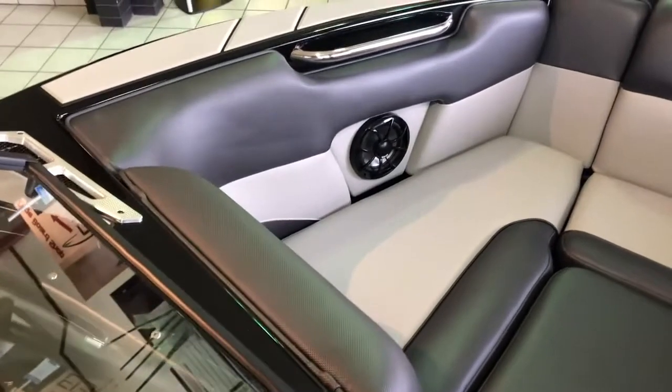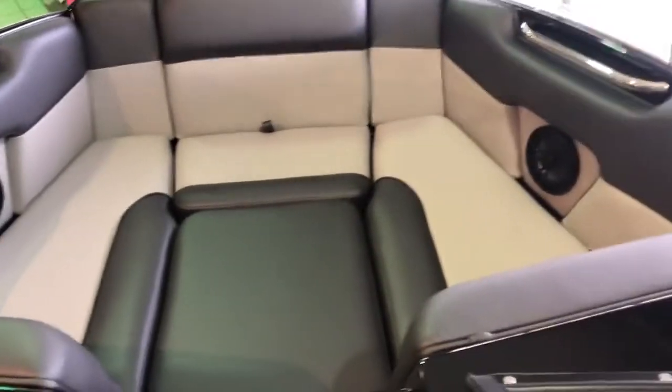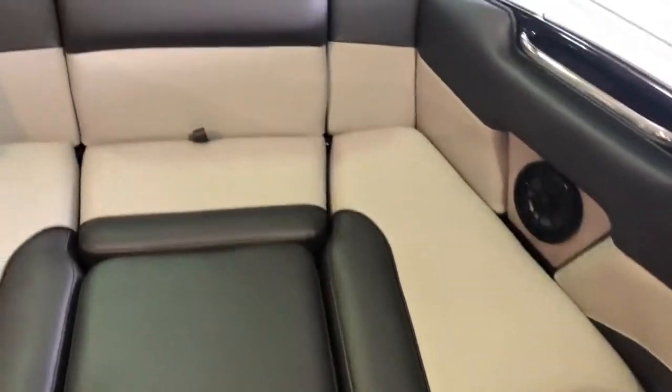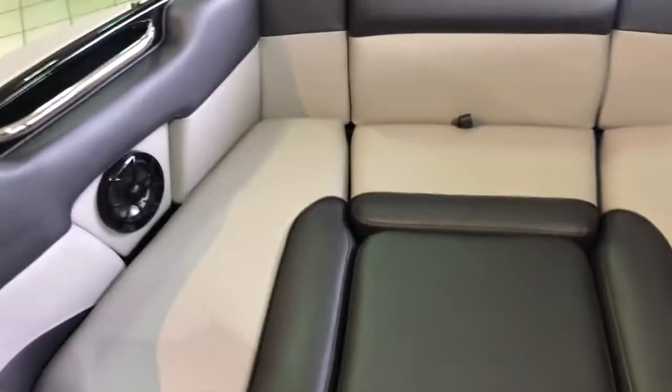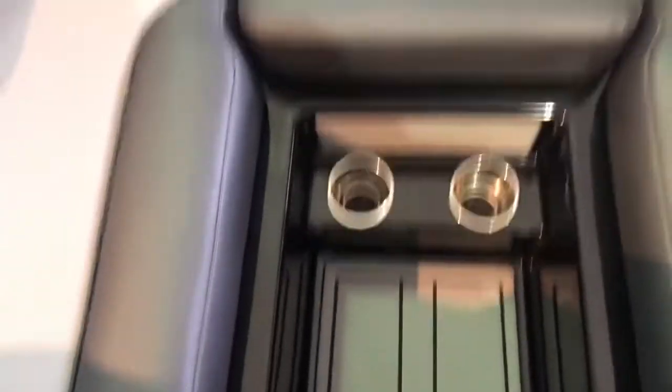Looking into the wide bow of this 2021 Mondo, I would say it's cab-forward, so you get a lot of width through this space for a 20-foot boat. It comes standard with the filler cushion, and this can be removed if you didn't want it in there — you could just have your passengers have their feet on the ground and do some cup holders down there.